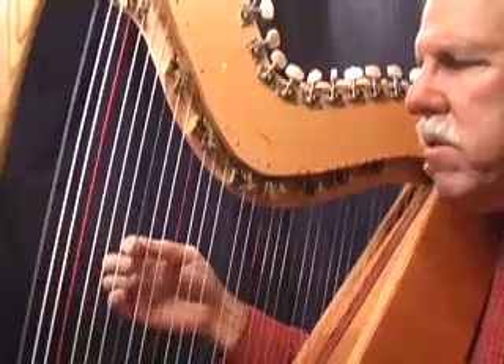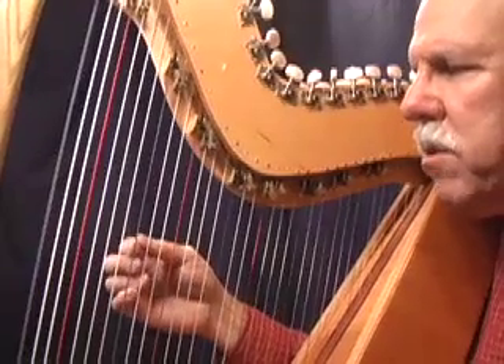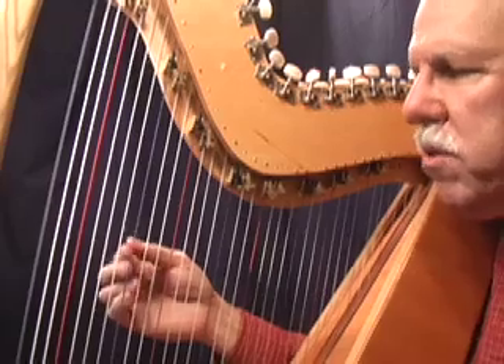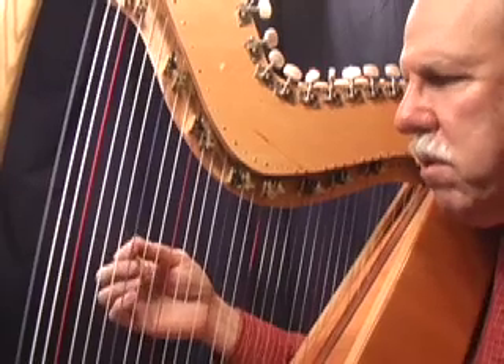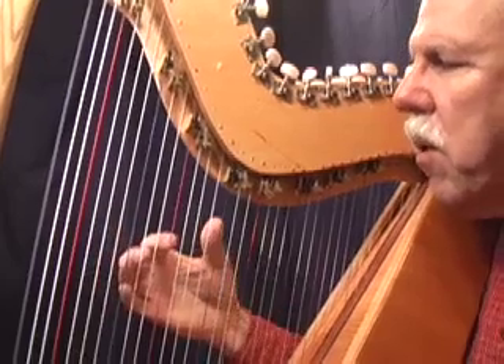And that note is a C. If you don't have a tuning fork or an electronic tuner, you either get a C from a piano, from a fellow musician, or just whatever sounds good to you. I know that's a C, so what I do is this.